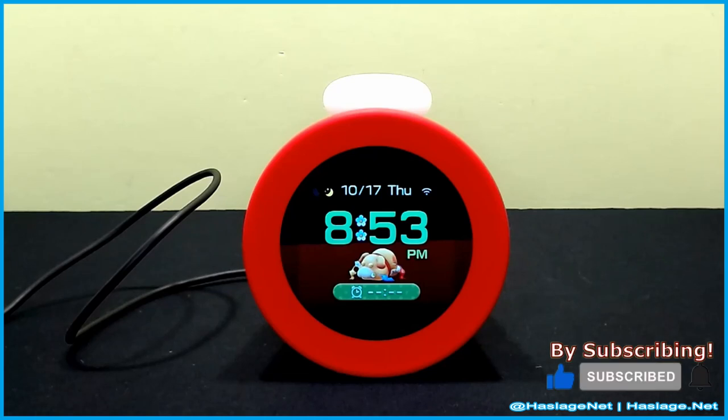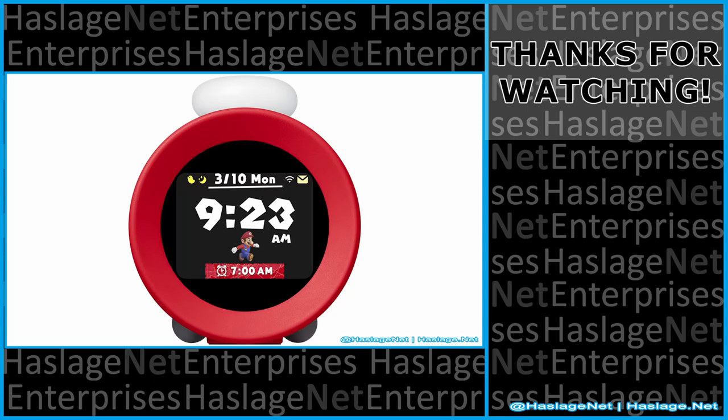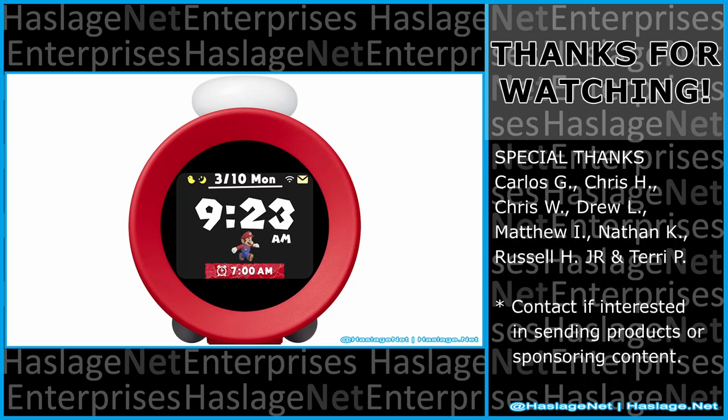We've taken the quick tour, relatively speaking, and that is Alarmo. Tell me in the comments your thoughts on this item — did you get it, and how was your experience? Thanks for watching, and please remember to like and subscribe.